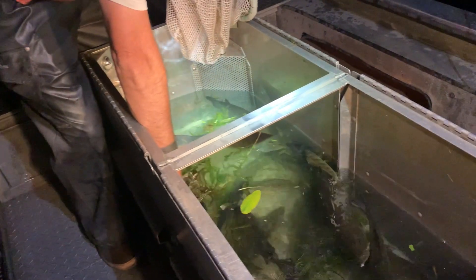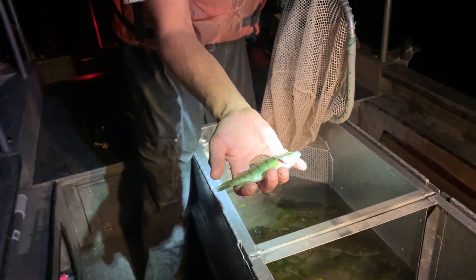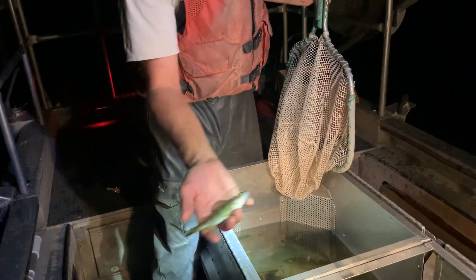We did get a few yellow perch that we scooped up. It's a fairly small one. They get pretty nice in this lake and the anglers catch them up to 8, 10, 12 inches long.